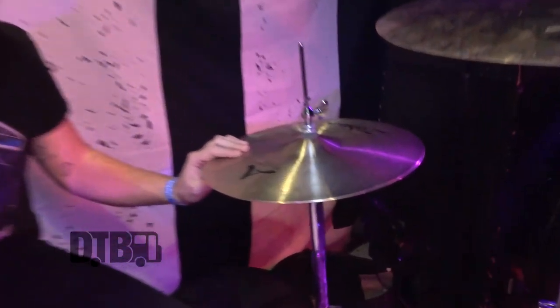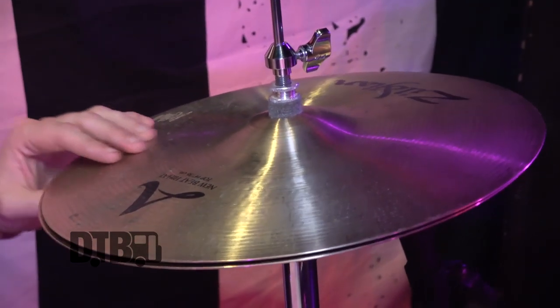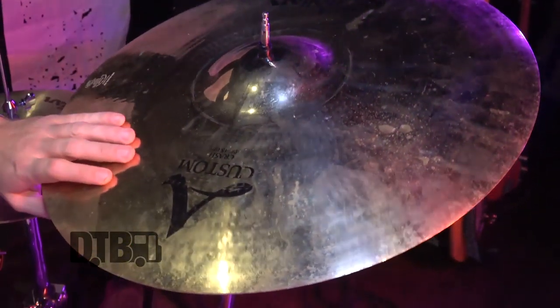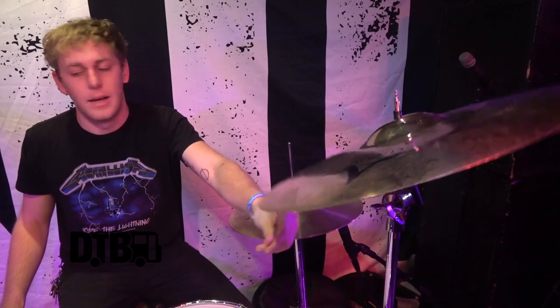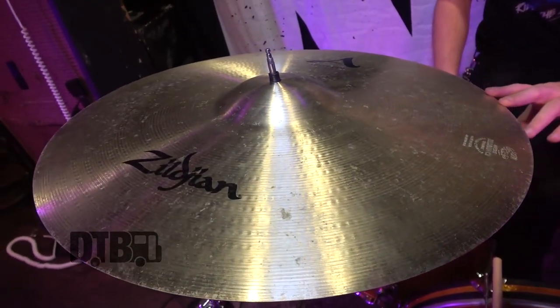For cymbals, I like to use Zildjians as much as possible. I usually use the New Beat hi-hats 14-inch — they're pretty average and they do the job for me. And then I'm trying this one out; I don't know if I love it, but it's the A Custom crash 19-inch. I usually go for bigger ones, I might try a 20-inch. And then my favorite ride is the 21-inch Sweet Ride, though I would like to try the new 23. I just haven't seen one or tried to order one yet.